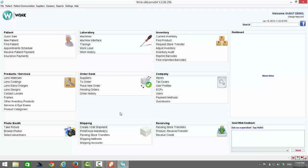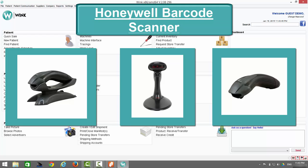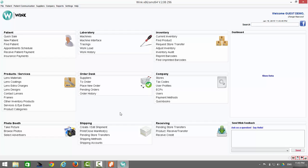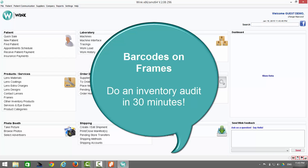The next peripheral device is the Honeywell barcode scanner. Honeywell is not only one of the world's most recognized brands, but also a world leader in barcode scanning technology. Wink is integrated with two Honeywell barcode scanners: a wireless model and a wired one. Wink is not integrated with any other barcode scanner. Every document printed by Wink includes a barcode. Barcodes on frames and lenses mean you can process a sale in under 30 seconds, and barcoding your frames means you can do an inventory audit in 30 minutes instead of two to three days via traditional pen and paper.